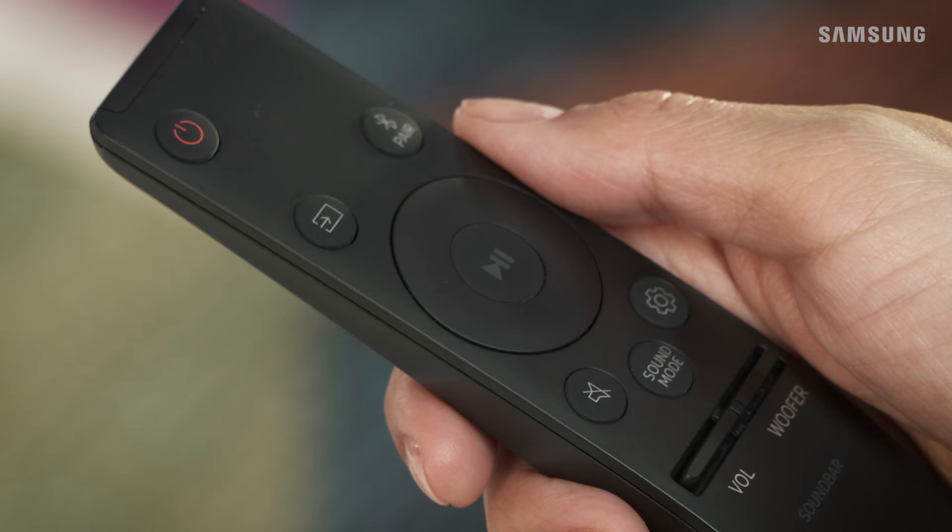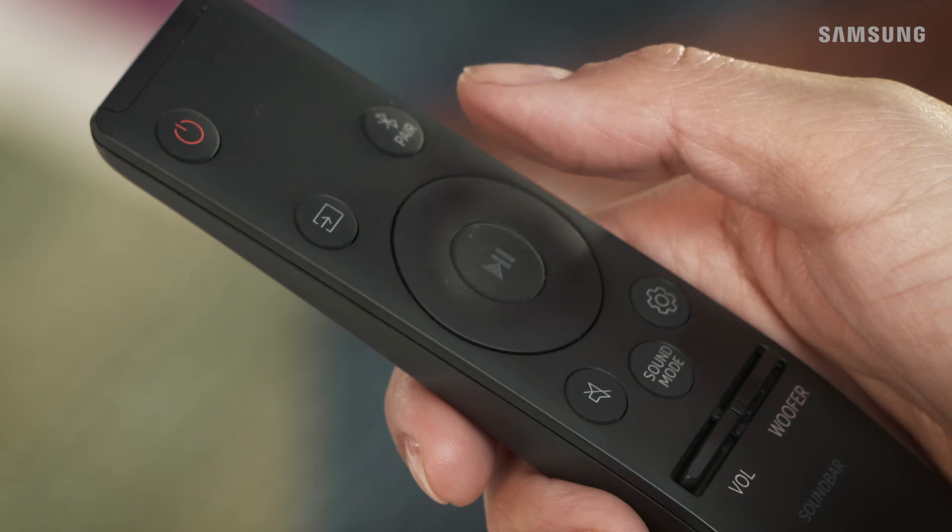Did you know that you can even set the soundbar to automatically power on when you turn on your external device? Just press and hold the left button on the remote for 5 seconds to turn Auto Power Link on and off.